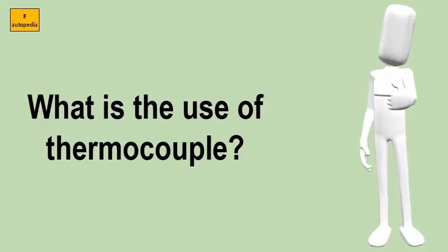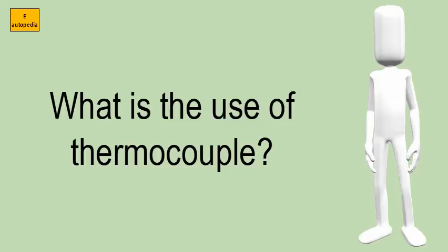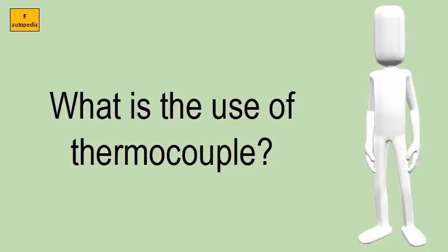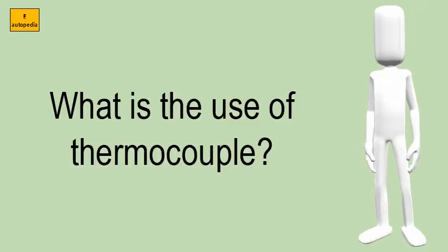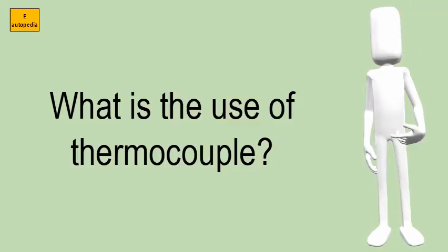What is the use of a thermocouple? A thermocouple is a sensor used to measure temperature. Thermocouples consist of two wire legs made from different metals. The wire legs are welded together at one end, creating a junction. When the junction experiences a change in temperature, a voltage is created.